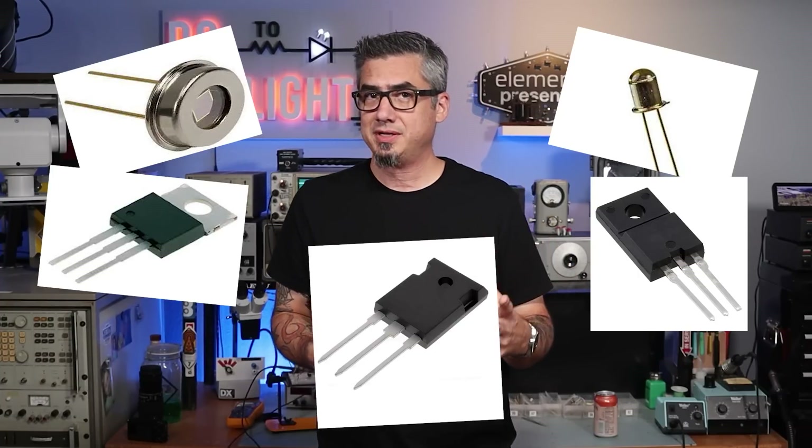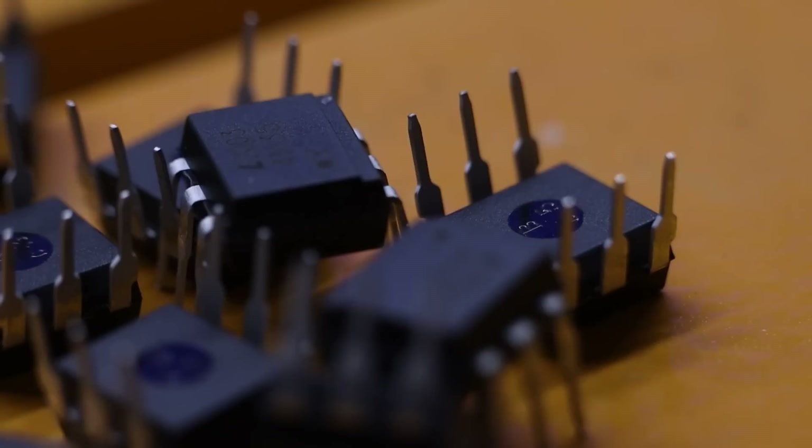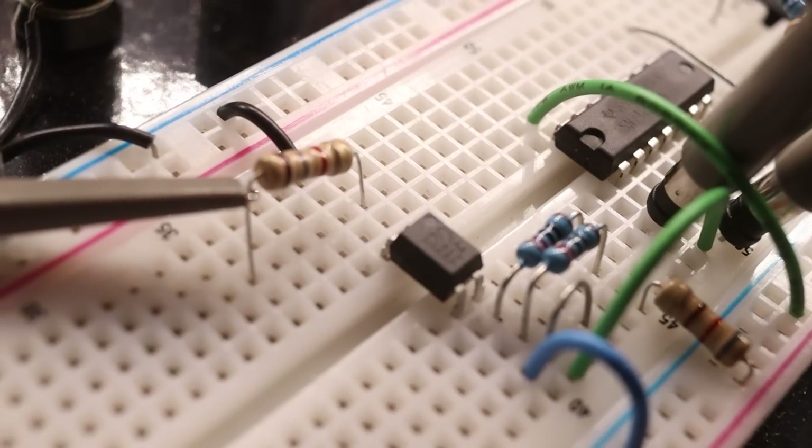Modern day optocouplers exclusively use LEDs as a transmitter, but as far as the detector, they could be photodiodes, phototransistors, silicon-controlled rectifiers, triacs, MOSFETs — you name it, and designers have probably done it. For the purposes of this video, we'll be focusing on the average everyday bipolar transistor. I have two types on my bench today: the garden variety 4N35, which has the transistor's base pin exposed to the outside world, and the PC817C by Panasonic, which does not have the base pin exposed. The base pin can be biased to increase the transistor's sensitivity or aid in filtering out additional noise and transients by using RC components.